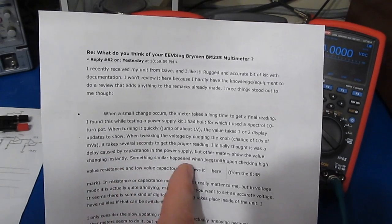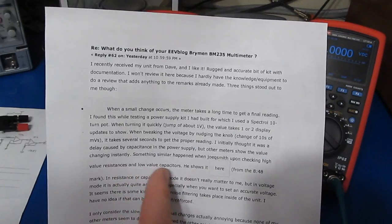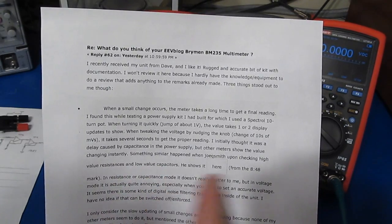Something similar happened when Joe Q. Smith was checking high value resistances and low value capacitors. He shows it here.